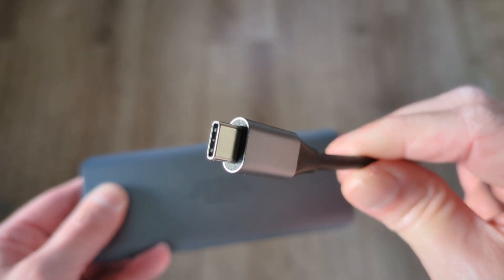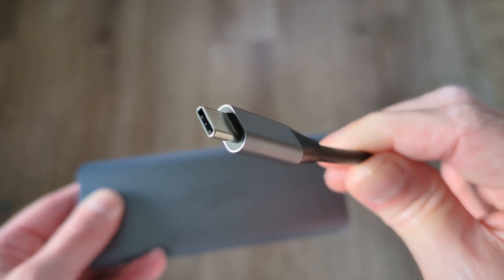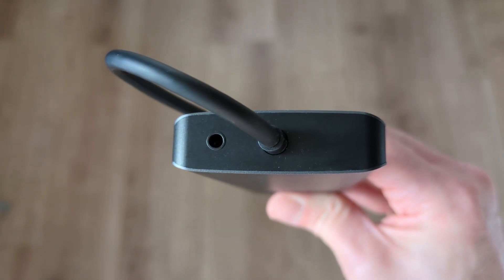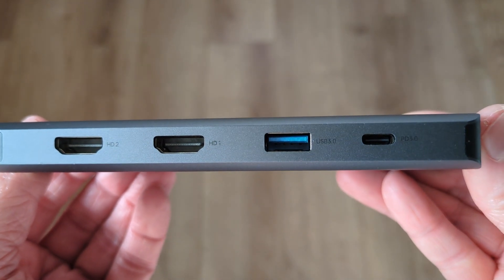To show you the full port layout and connectivity: on one short end of the hub you've got the USB-C connection to connect into your device, and next to that you've got a 3.5mm audio jack. On one of the long sides of the hub you've got two HDMI ports.